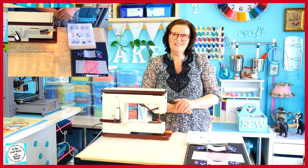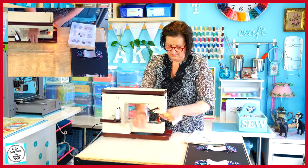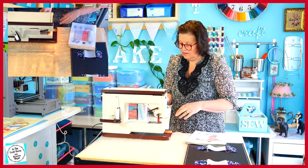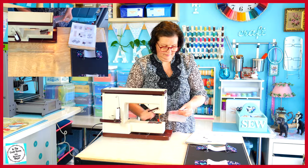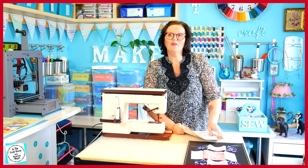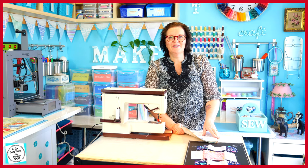I'm now going to stitch the centre strip. Then I'm going to trim off all the excess threads and tie them off, and then press my seams to the side.